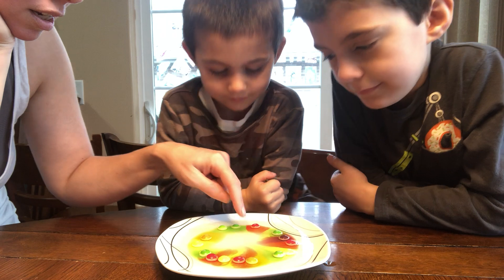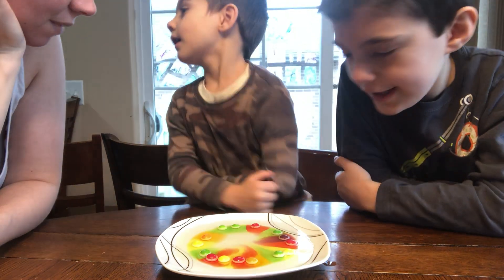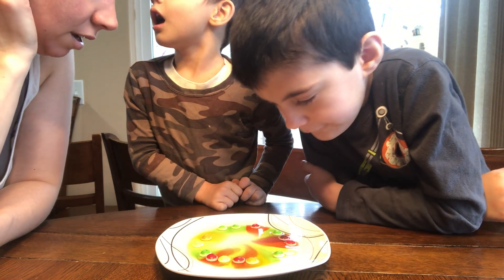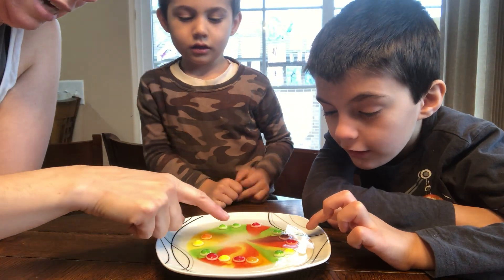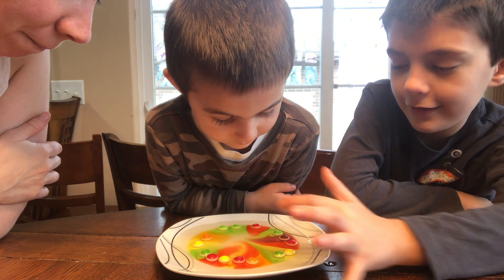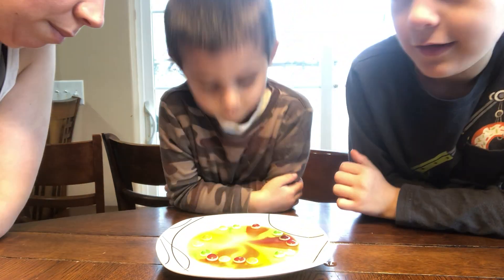Don't move it. Look — the colors are coming down, and they're almost finished. Look at how cool, George. What happened? Are we going to have white Skittles? The water is pulling it down and the colors are coming down. Can we keep doing this until it goes all the way? Sure, I'll pour a little bit more on top.